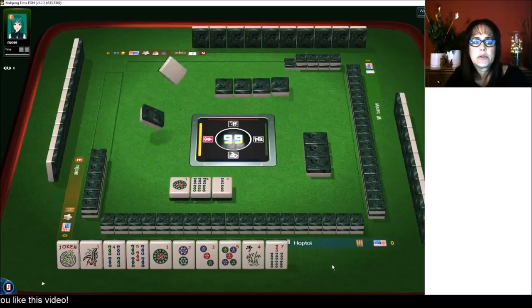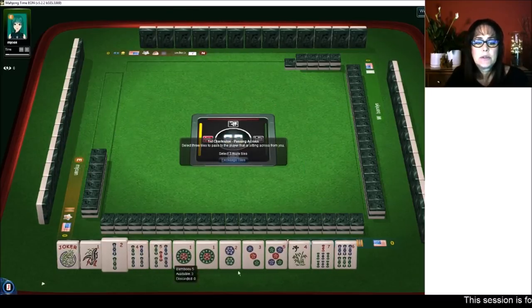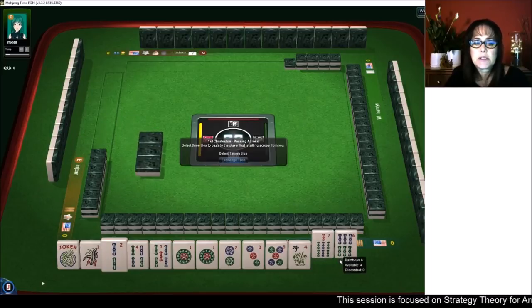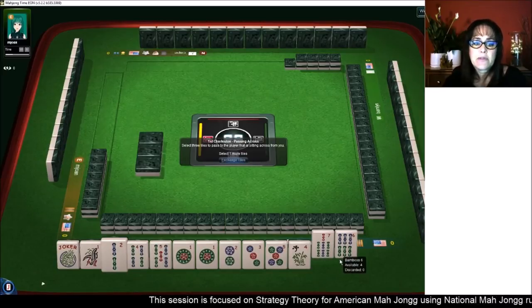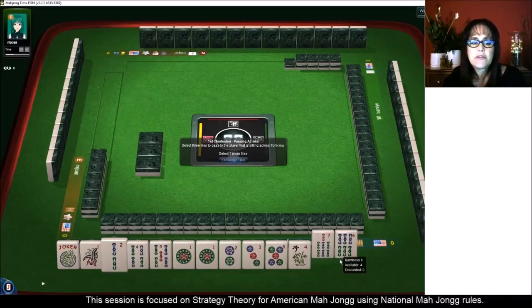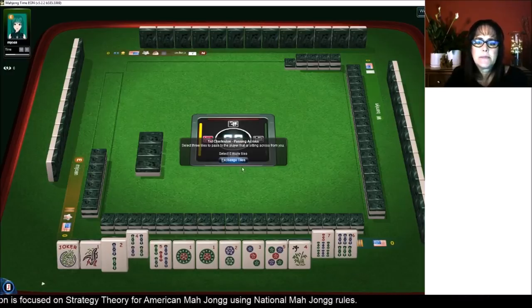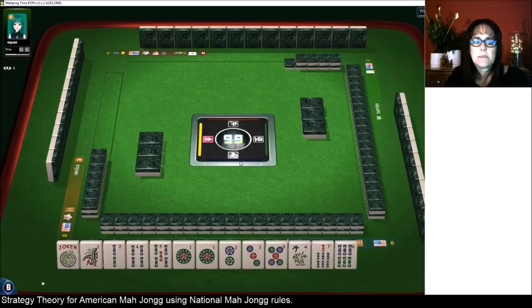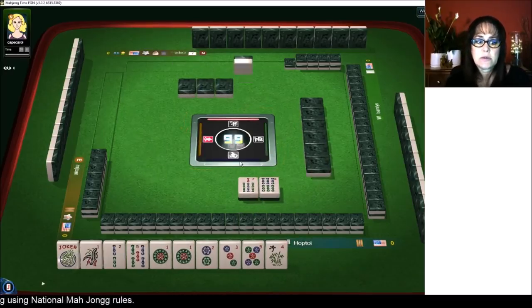Let's proceed and get rid of the one wind. One through five — just consecutive run category. We're going to gather every one through five. Here's a one and a two. We have our first multiple with the one. We have two tiles to pass, so now we have to make a choice. I'm thinking we could still maybe do a year hand if we get the right tiles. We have one, two, three, five. One, three, five is a potential. Let's go ahead and give up on the four bam because we could play either consecutive run, little odds, or even a year hand using the ones and twos.